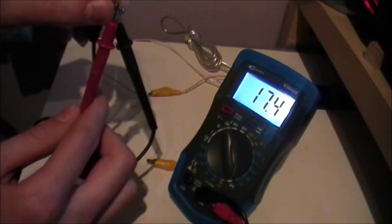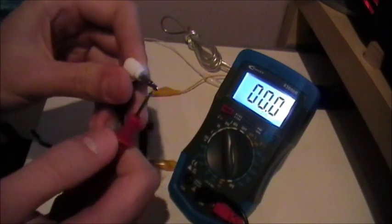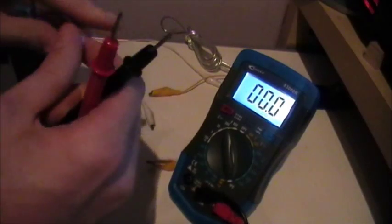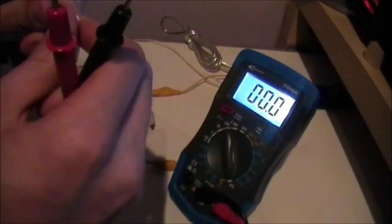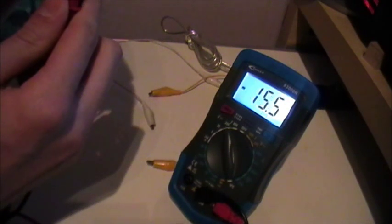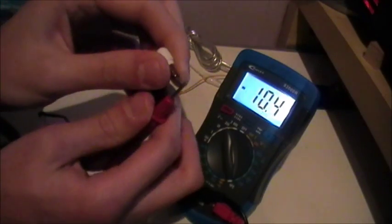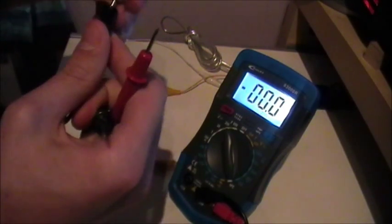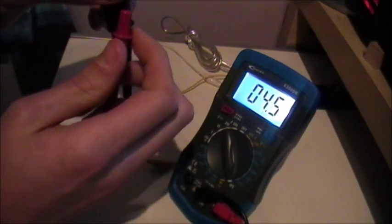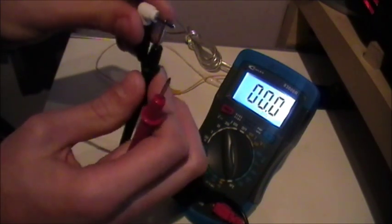I've got it set to 12 volts, but it's actually giving about 17.4 volts. We can see that with the red end on the tip, the very tip is positive. The other way around, again with the red end, it would give a negative reading, meaning the polarity has been reversed. So I'm going to get it the right way around, so now we should have the tip as being positive and the collar as being negative.